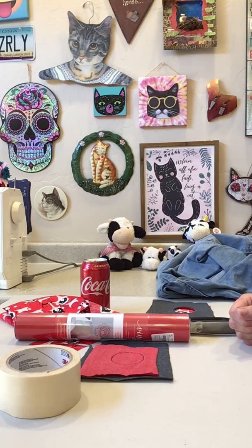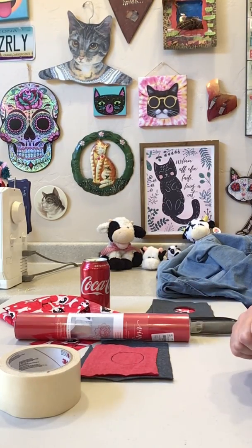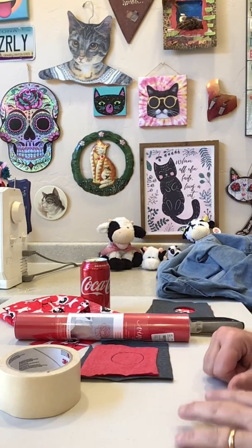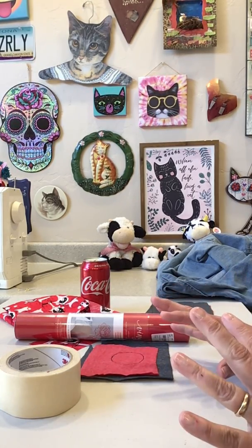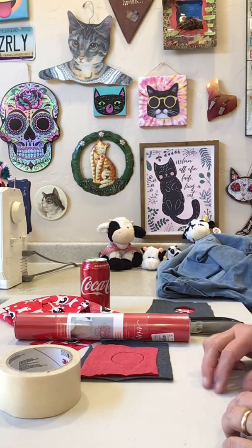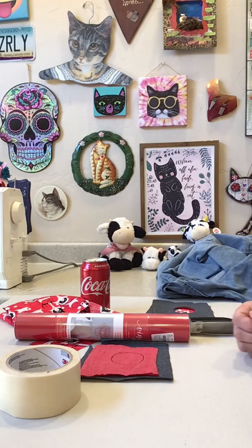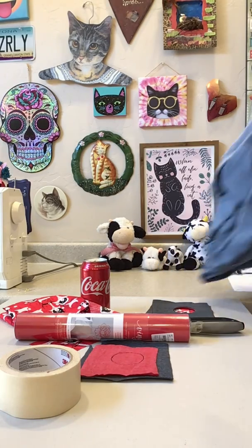Hey guys, good morning! I've got another little trick for you. I'm not at the sewing machine today because I wanted a better workspace. I've already made up some samples to show you - I've just been trying to think of things you could do even at home if you don't have a machine.